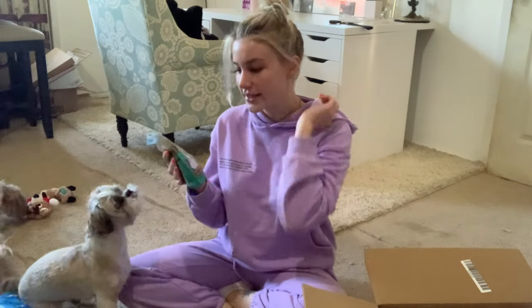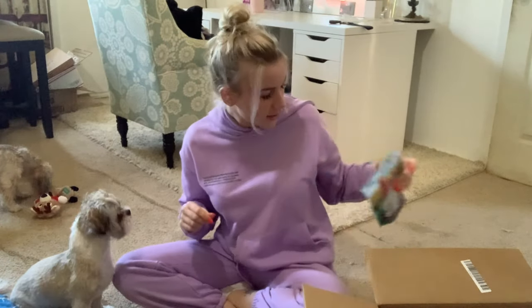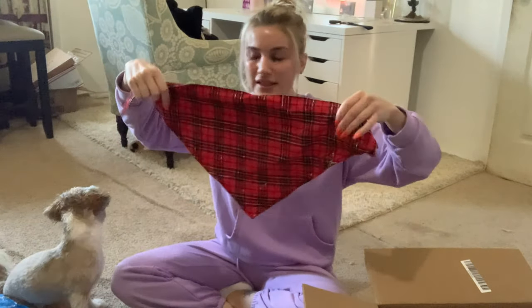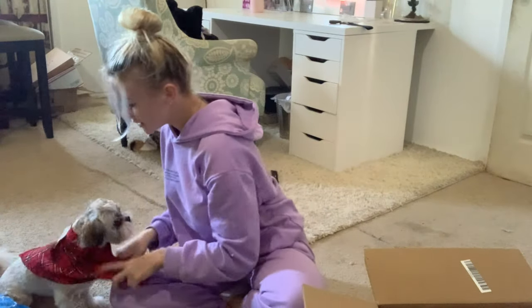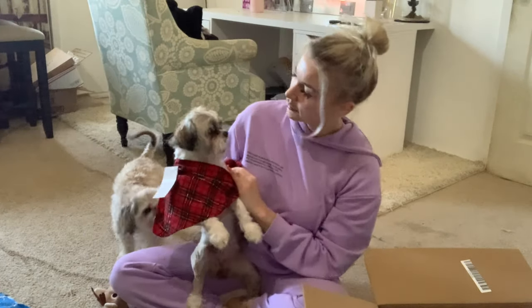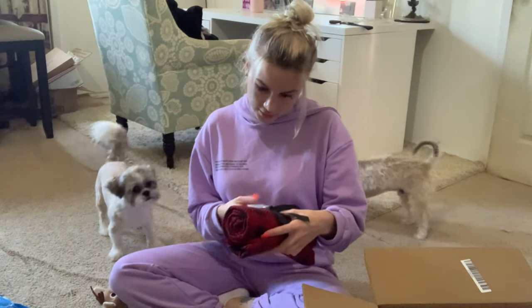And beef and brisket recipe, which I think we're gonna pass on because they just had a lot of treats. And then — oh, this is so pretty! It's a little Christmas handkerchief — wait, it's supposed to be like this, isn't it? I don't know, but it's so Christmasy, it's cute. Oh, and it's a little blanket!